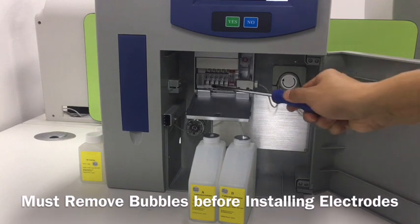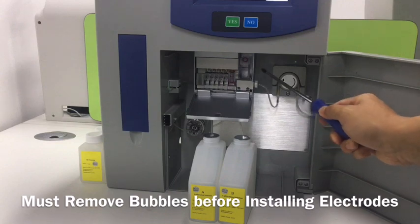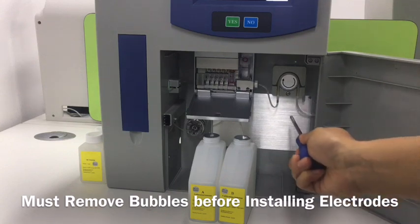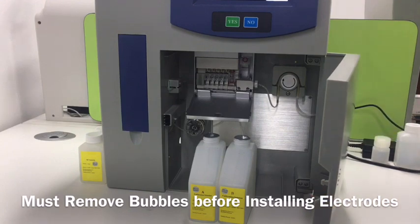First, we need to put the electrodes at the right place and lock the screw well. This is a pump tube and we let the tube go through the hole, so it can collect the waste — we can show that later.